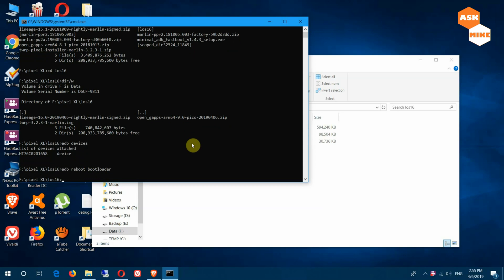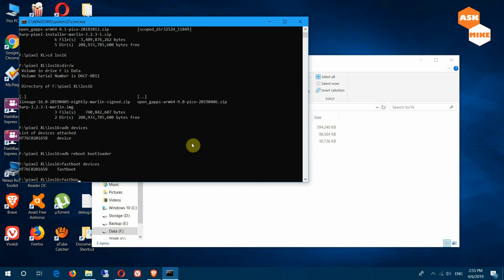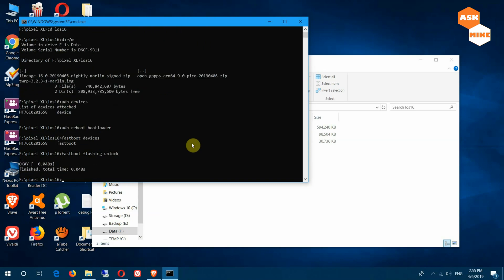So once you're in fastboot mode, do 'fastboot devices' first to ensure the device is connected. Then do 'fastboot flashing unlock', because all the Pixel devices use this command rather than the OEM unlock. When you do this, your data will get formatted — when you do an unlock you'll basically start everything from scratch. So please make sure you back up your data. If you have backed up your data and you are ready to proceed, then do 'fastboot flashing unlock' and follow the instructions on the phone.